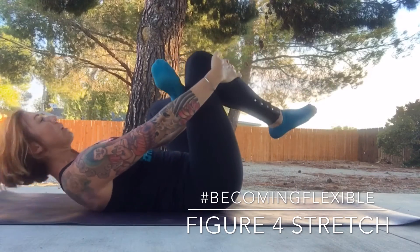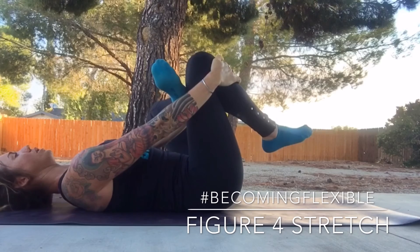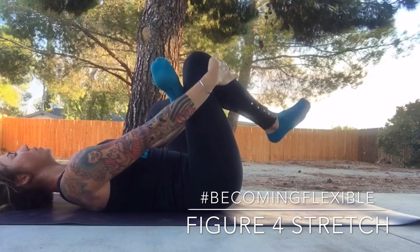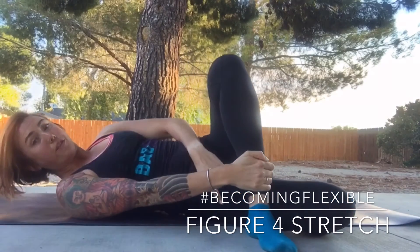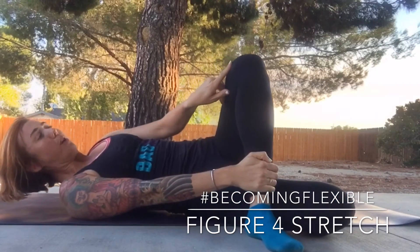We're going to pull that knee into the chest. Same thing as we switch. Now here is a bonus — one of my favorites. You're going to go ahead and take it over towards the right. Left foot is flat to the floor, knee is pointed straight up.